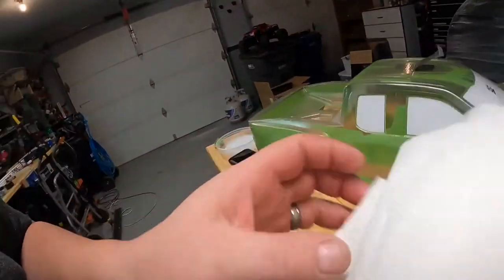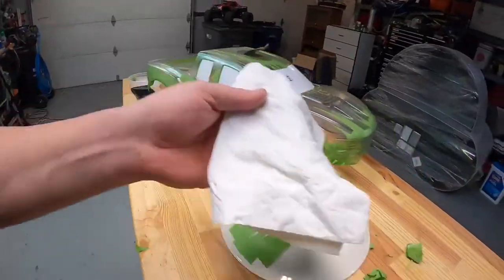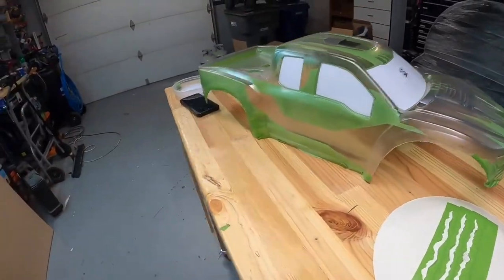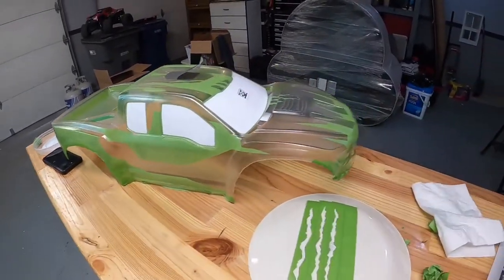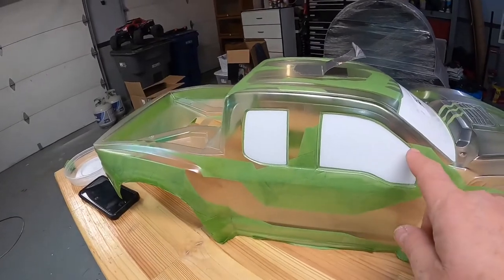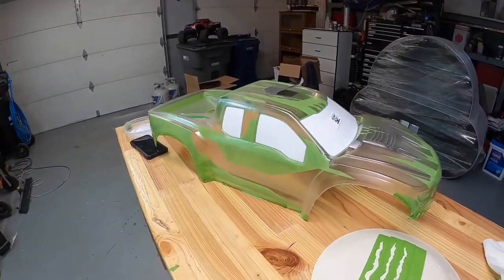I'm all done taping it off. One thing I do afterwards since you get your grubby hands all over it is use a little bit of Windex and wipe the whole inside down — but you've got to be careful on the front parts so you don't peel everything back. I'm going to go ahead and spray the first coat. You've got to do a thin, thin coat, and before you do it go through and push down all the little corner pieces to make sure you don't get any bleed-through.